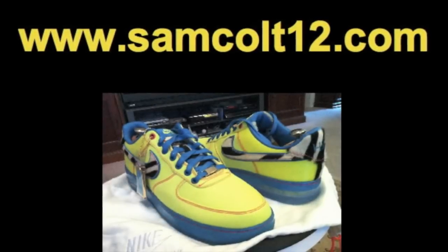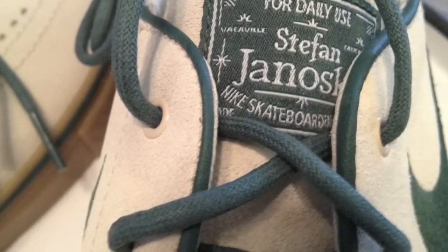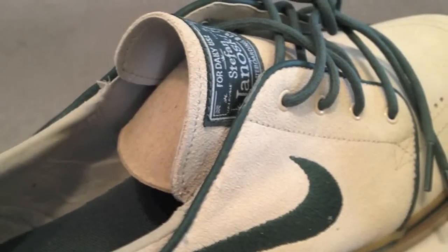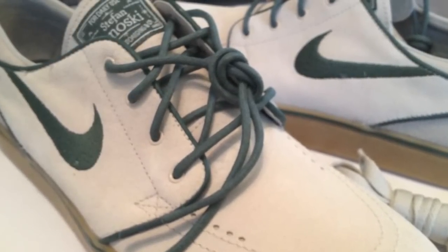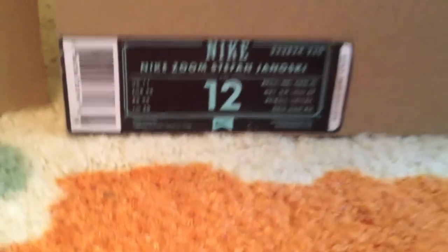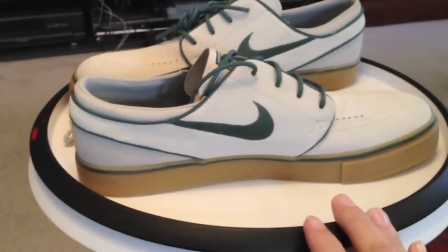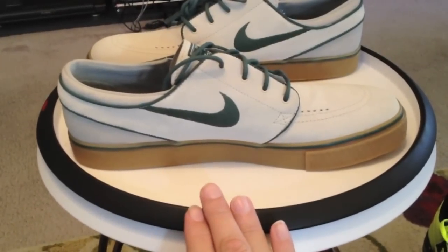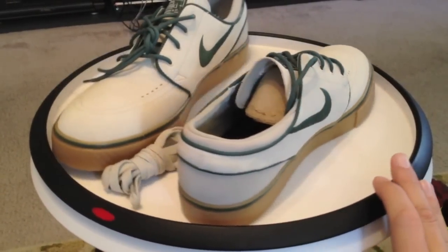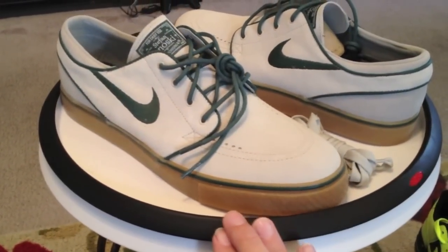Thank you so much for joining us. The 420 Joints, as they have been called, they're birch, green, and a gum sole.